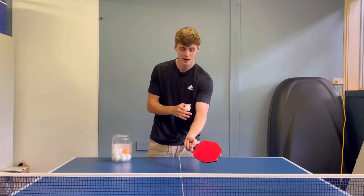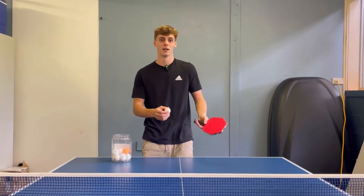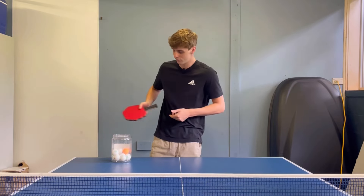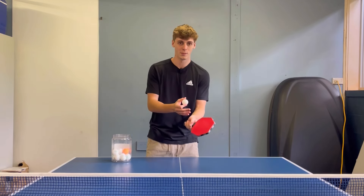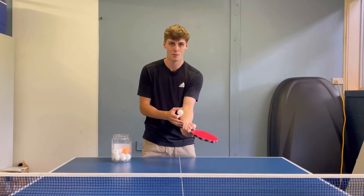This technique will change depending on the type of side spin — whether it's a left-handed side spin, right-handed side spin, side spin backspin, or topspin. That will change the type of push I put on the ball.